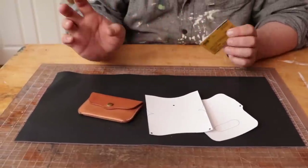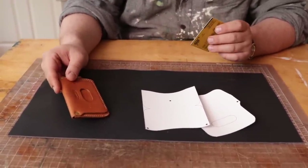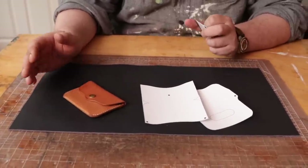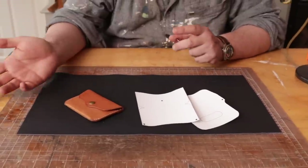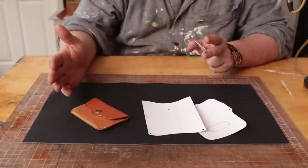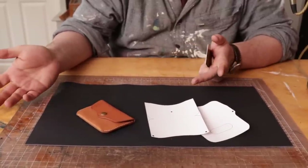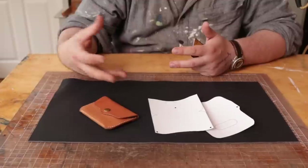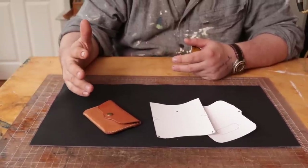Hey everybody, so the story behind this wallet is called the Oracle Wallet, and it's called the Oracle Wallet because it has a little bit of magic in it. This was a wallet I designed that was going to be our 15th anniversary release, and then we got the opportunity to do the tie-dye shell with Ricado. So this wallet never saw the light of day, and a lot of people wanted the pattern. So this is a tutorial and walkthrough on how to make it, and the pattern will be in the description below.